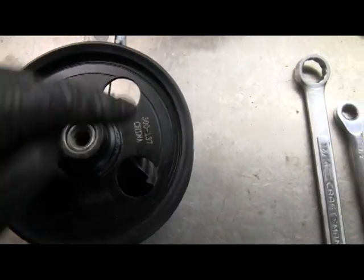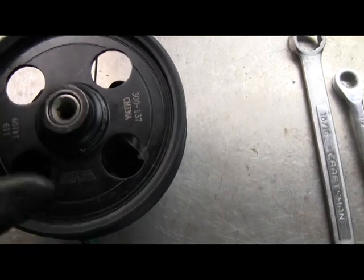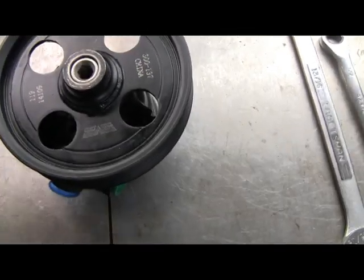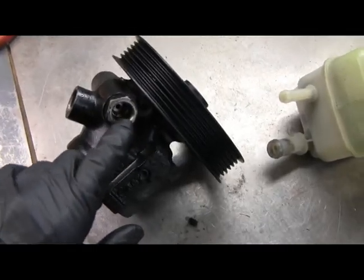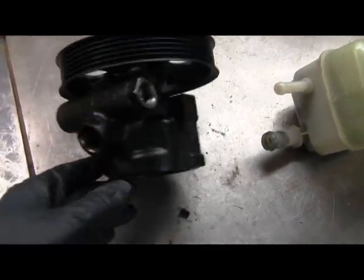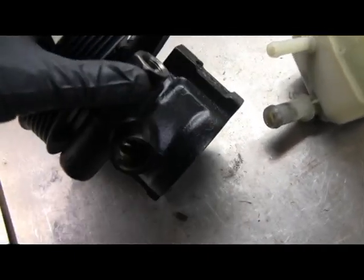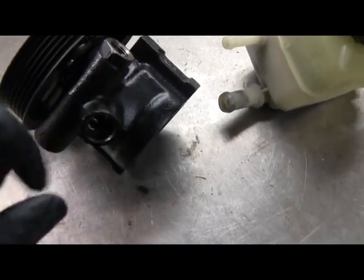I bought a pulley that's got holes drilled in it that allows you to get it on and off with the pulley on. If you have a solid pulley, you need to mount the pump first and then put the pulley on. This is the pressure side — you can see there's threads in that hole, no problem getting a fitting in there. But the return side has no threads; it's just a press-in, with a metal right-angle tube that does a press fit in there.